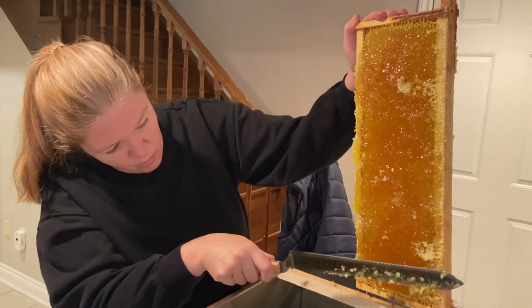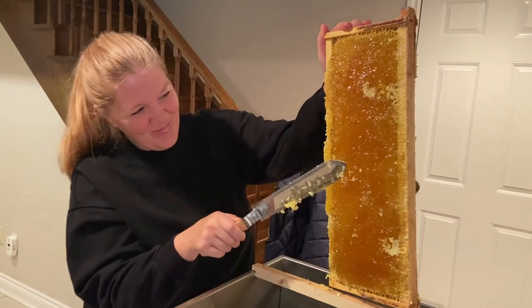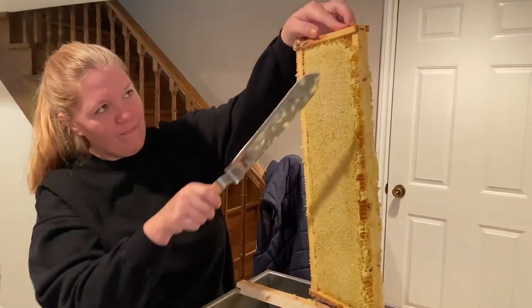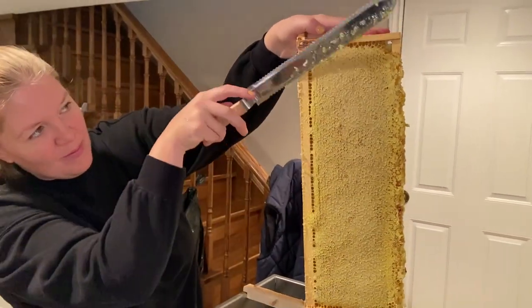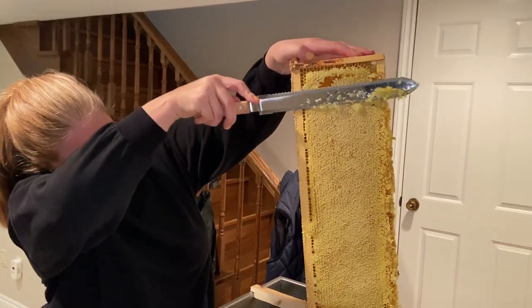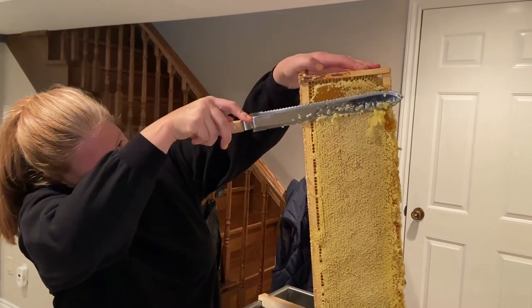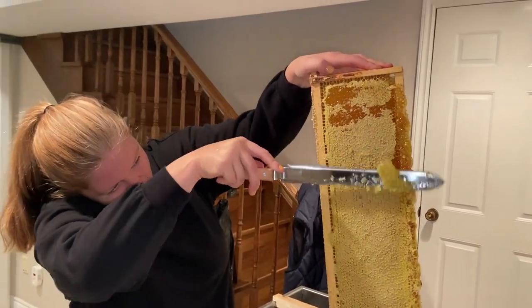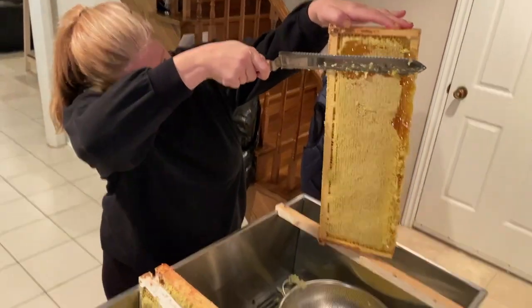This is a family ordeal. Here is my beautiful wife uncapping. Kate, why don't you flip that around, do the other side, and show the wonderful people of YouTube what you're doing? She's using this knife to uncap the hard stuff that's kind of locking in the good stuff. We're just uncapping it and trying to catch it in the bowl here so that we can start to process the honey.